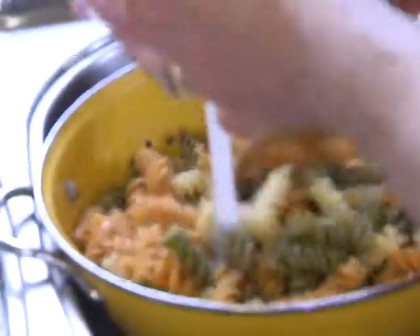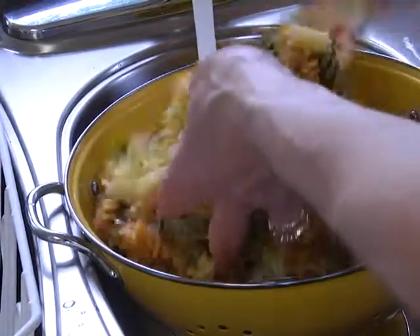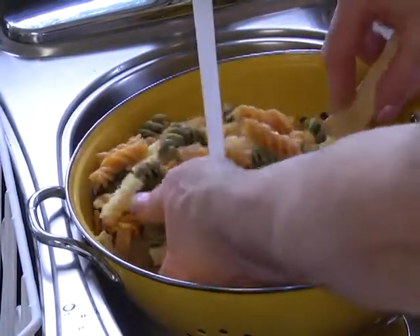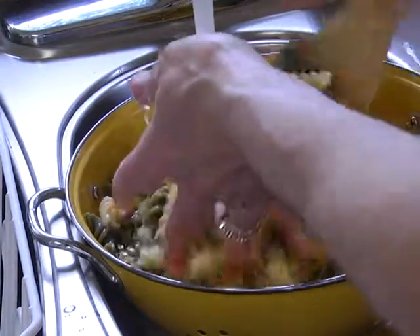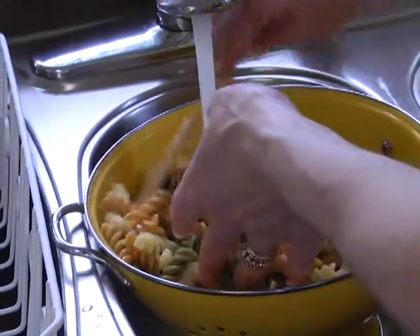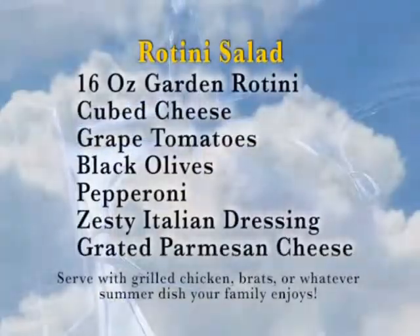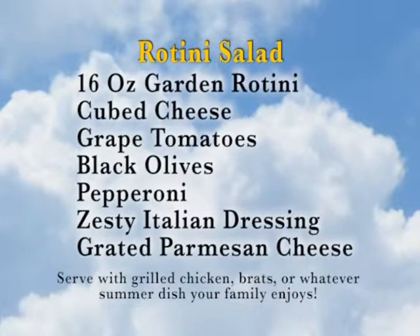Even if it's for just a couple of people, you could use just half the bag of noodles. With our catering business I've used this rotini salad on various occasions, using three to four bags depending on the size of the group. Using a 16-ounce bag, you can probably get eight to ten servings, especially if you're having lots of other items at your picnic.